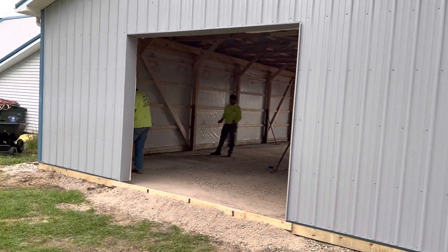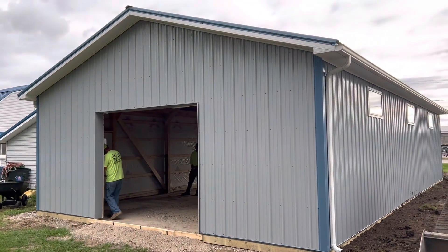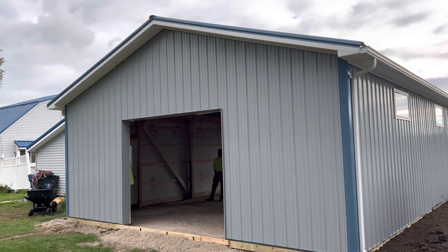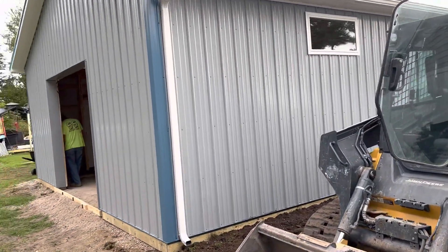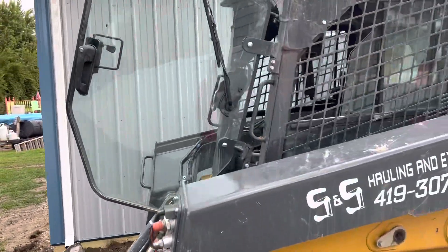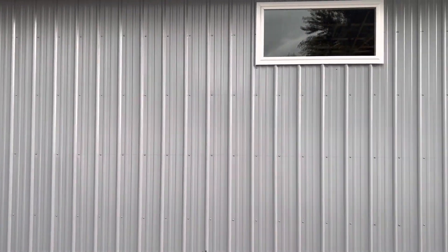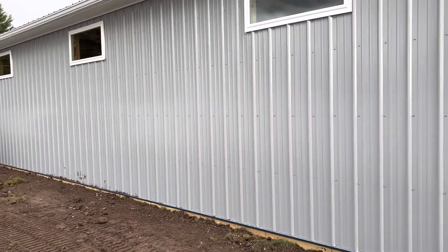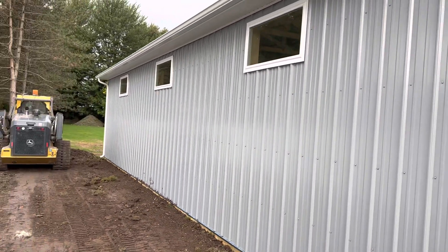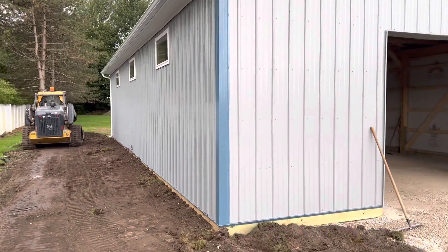You can see the gentleman right here getting that tamp down and getting it set up for concrete. So another one getting ready to get finished up here. We can definitely give you options — we have different concrete crews that can handle this as well, or maybe you have yours. We have site prep people that can get it done, so just different options. We don't tie into anything — we give you options, and we have option resources: subcontractors and our own W-2 people in place to get things done.